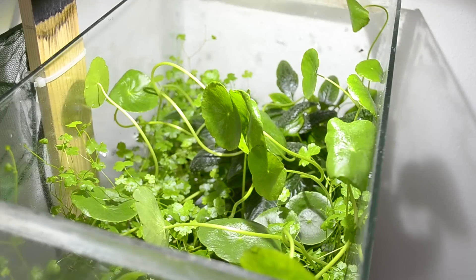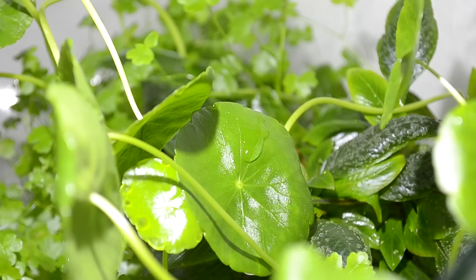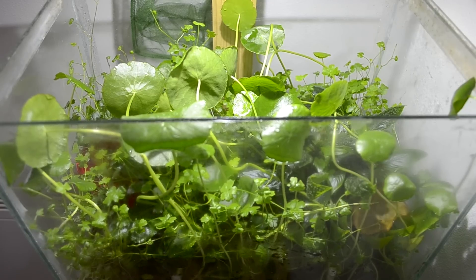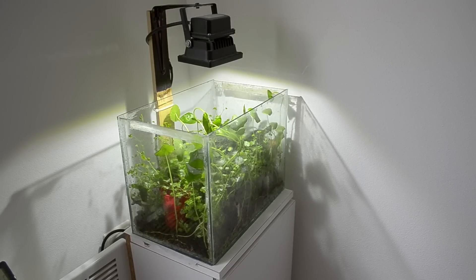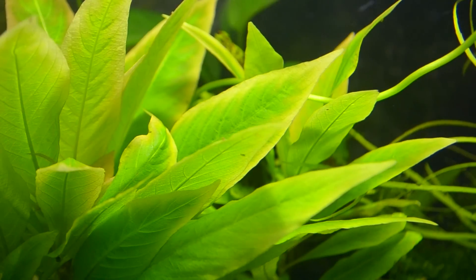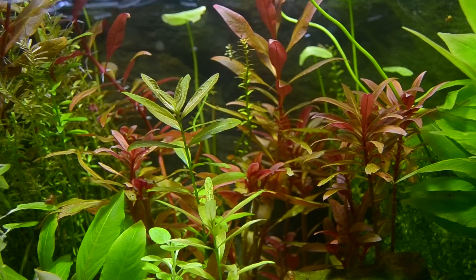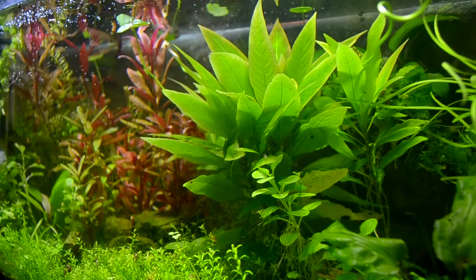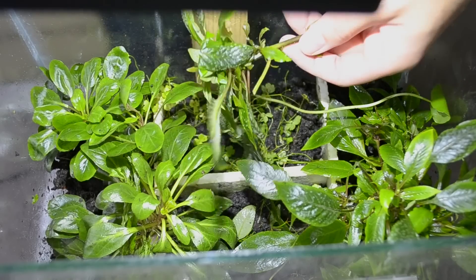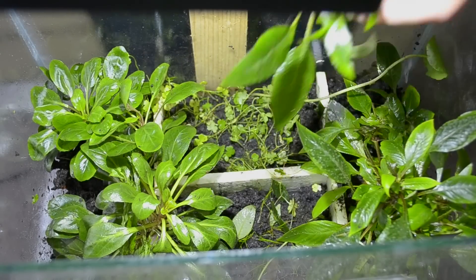Many of the plants we keep and enjoy in our aquariums will grow well in both submerged and immersed above water. Many plants we keep in our aquariums are actually not true fully aquatic plants. Immersed growth is possible because in nature, many of these species are actually amphibious, living along the edges of streams, lakes, or in low flood plains. During rainy seasons, they quite happily spend a considerable amount of time completely submerged.